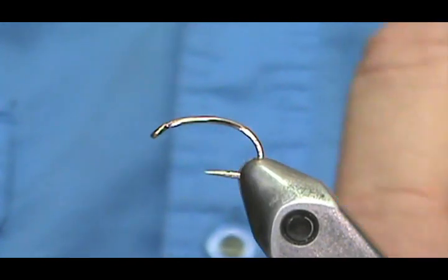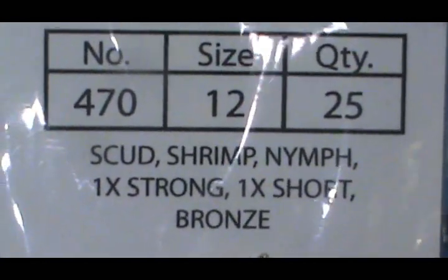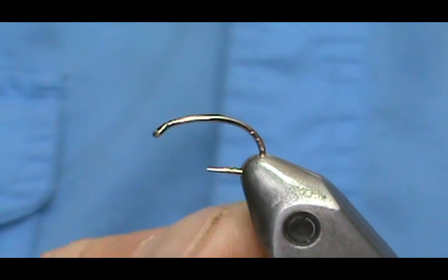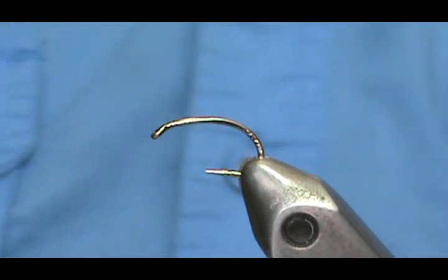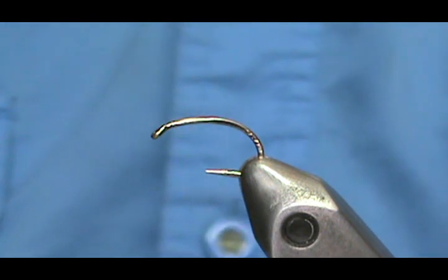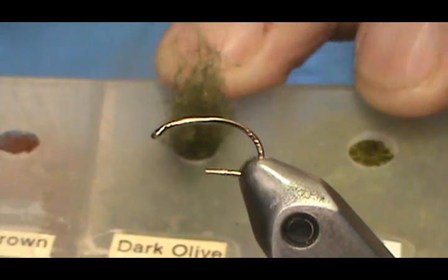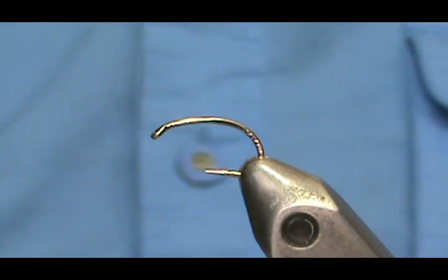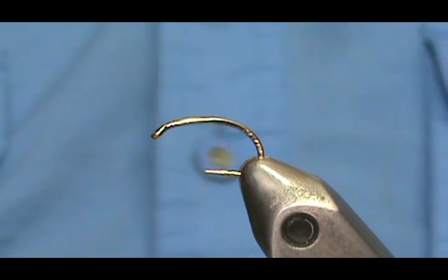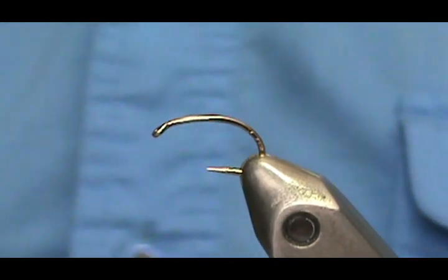The hook I'm going to use is a Lively Legs Lip Splitter number 470 scud shrimp nymph hook — size 12, one extra short, bronzed. I crimped the barb down. We're going to use some black thread, and I'm going to make this a partridge and green, so I'll use dark olive dubbing and a partridge feather. I really like tying these because you can get a little fancy with them.